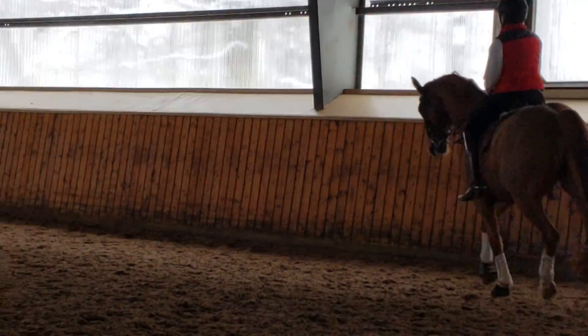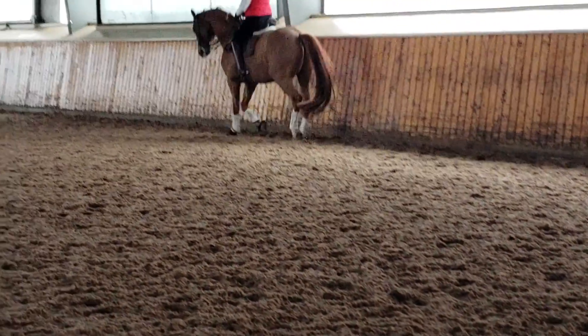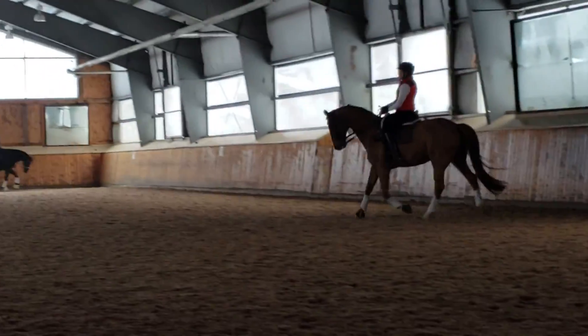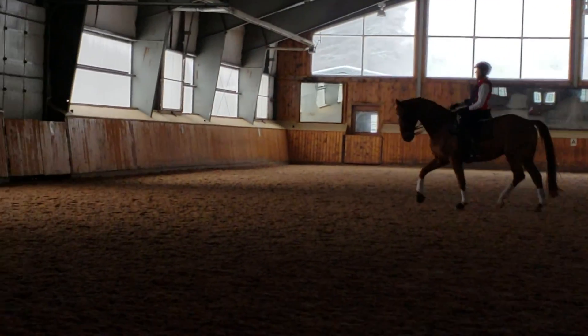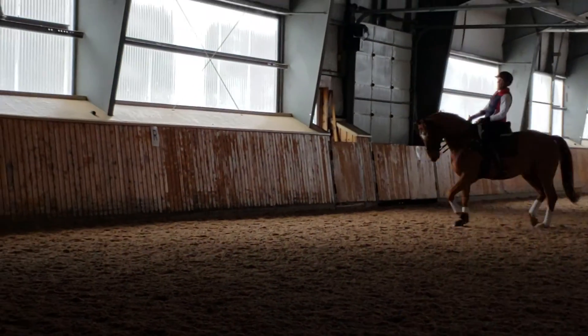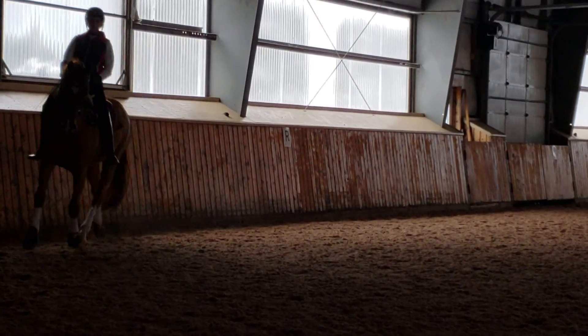That looks good. Are you being super strict about the rein aid? Yeah, there's pulling it after him on that. Good — let your stomach move up and down, up and down, up and down. Yeah.